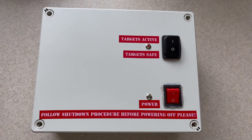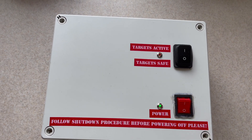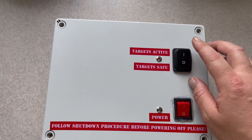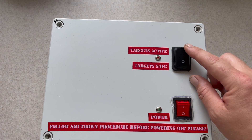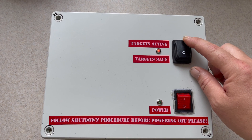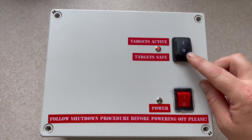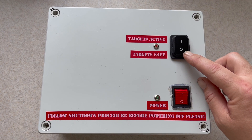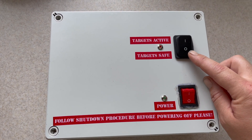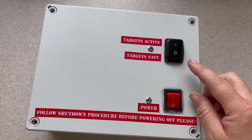You've only got two switches on it. One, a main power switch which is self-explanatory, and then a second switch here to make the targets active — as in the target controller can change their direction — or target safe, which electrically isolates the output relay, therefore ensuring the box cannot change the targets unexpectedly when you approach.